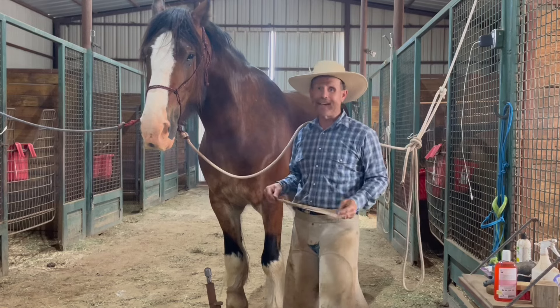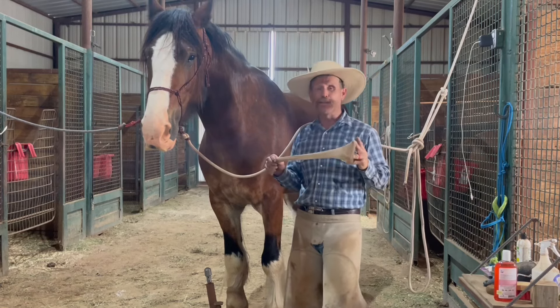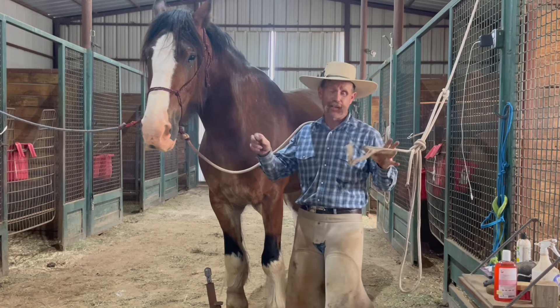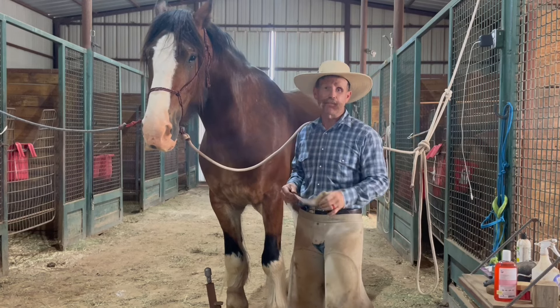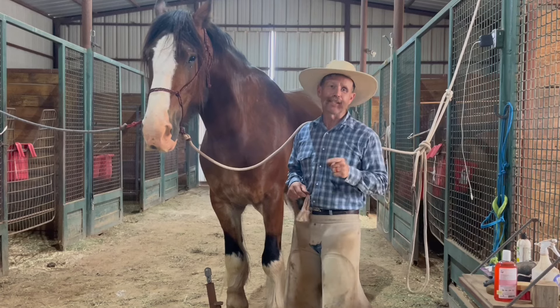Hey guys, Mark Lyon here with Lion Horses. Today I got a little tip for you, kind of an unusual one. I've got a tip that uses a woman's nylons. You ladies who have some nylons you're no longer using or have some extras — I got a tip for you. It's really going to help you out. Stay tuned.